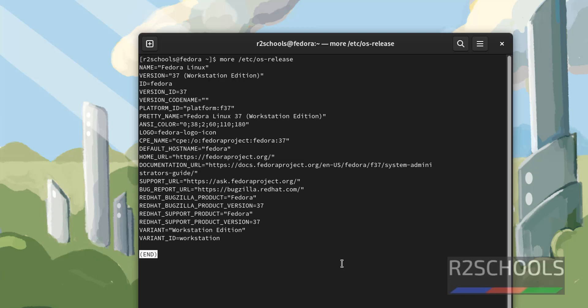So in this video we have seen how to download and install Fedora Linux 37 on VirtualBox. In the next video we will see how to do the same in VMware Workstation. For more videos, please subscribe to my channel.